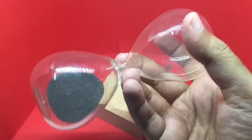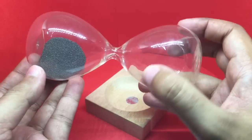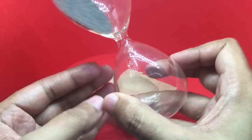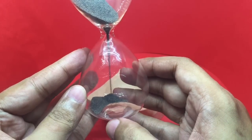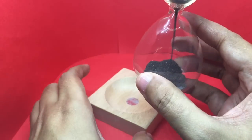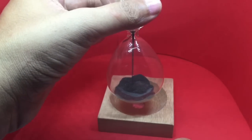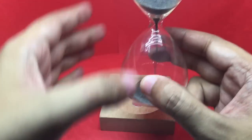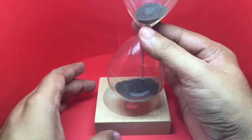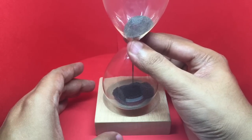It looks really interesting — the shape of it. That's the magnetic sand, and it works like any hourglass without the magnet. But see what happens when you put it on the magnetic base.